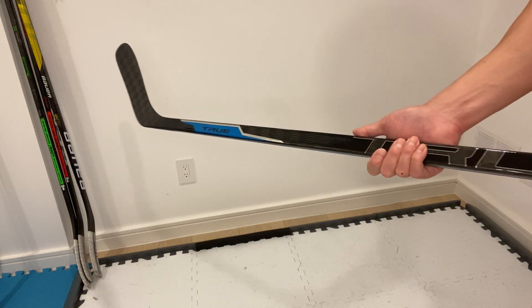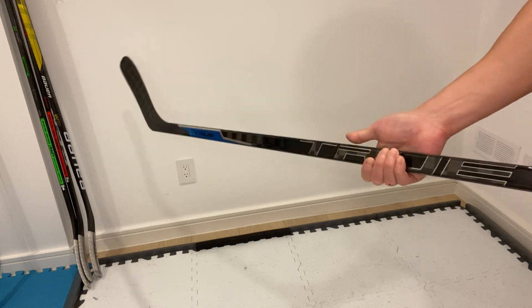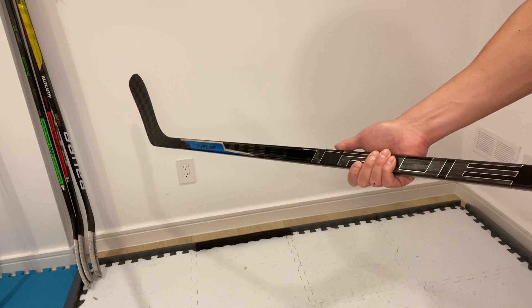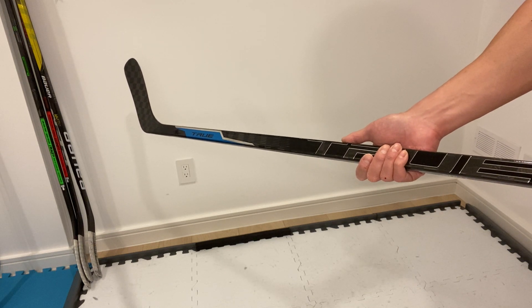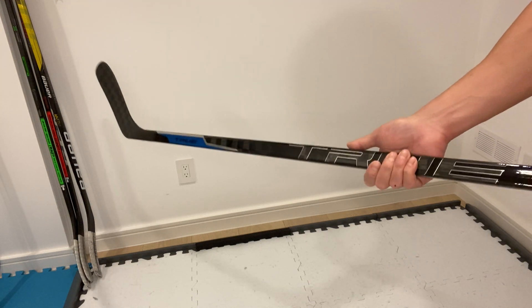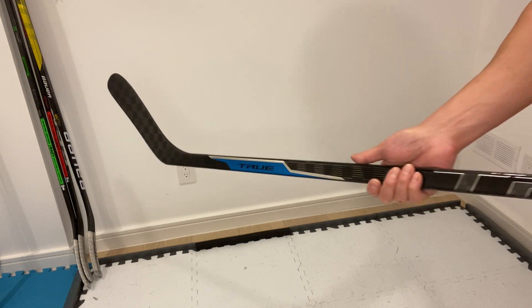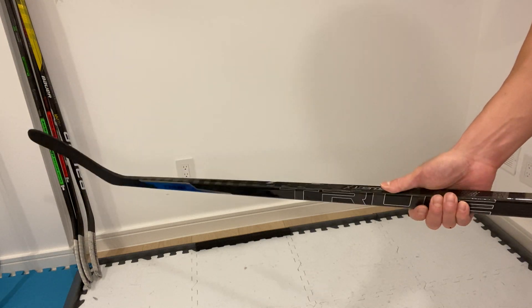They have also used Xenic technology, which is the shaft and stick molding process — a true one-piece molding. Some of the other companies out there, their top-end sticks are actually two-piece fused sticks, but True is a true one-piece stick. It adds to the lightness as well as gives it a nice consistent puck feel through the shaft.